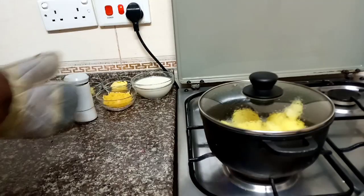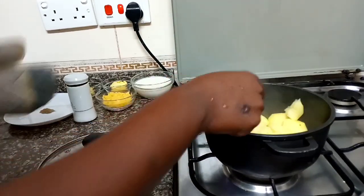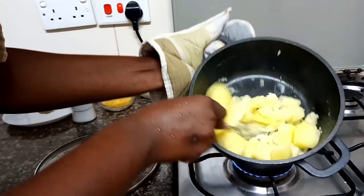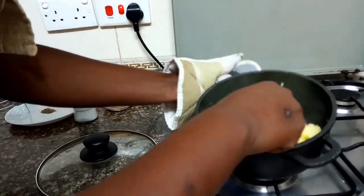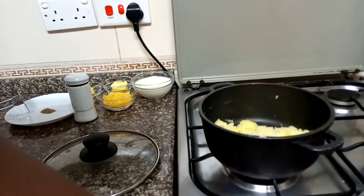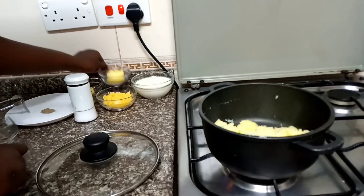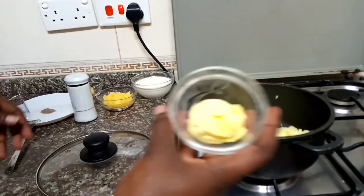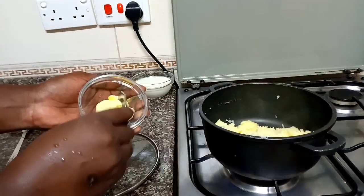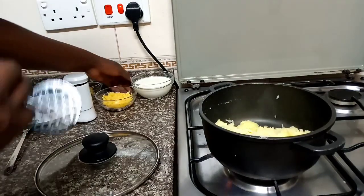So it's much later — like 15 minutes zimesha. Na vya zizetu zimekauka. Magikiasi. Na zimesha iva. So nitapunguza moto. Uwe moto wa chili kabisa. And then I'll add the butter.